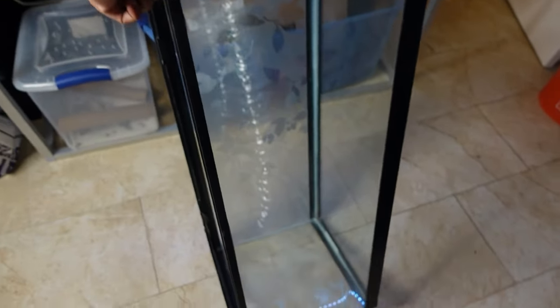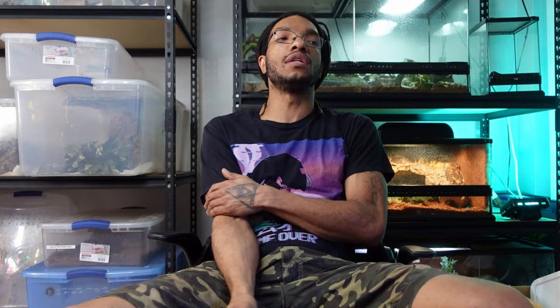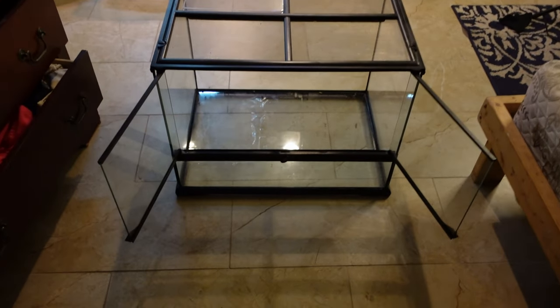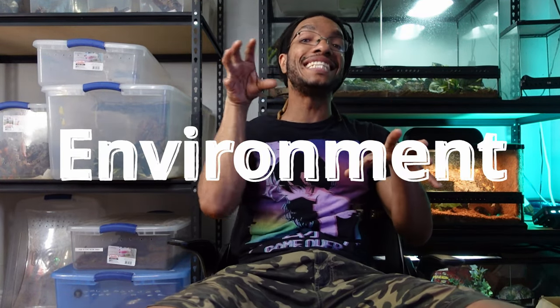I would recommend that if you have a baby, do something very small — a 10-gallon tank enclosure. If you have a pair or even just an adult crocodile skink, I would give them at least 20 gallons. From there, you can go as far as you want because they'll use all of the space you give them.